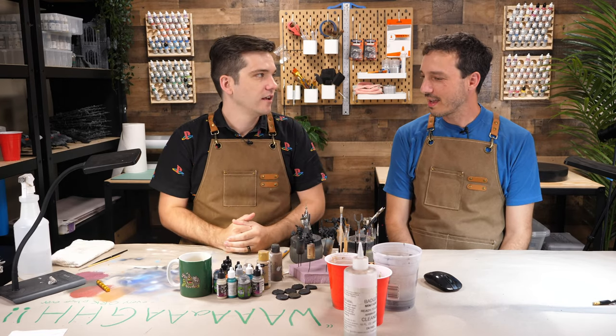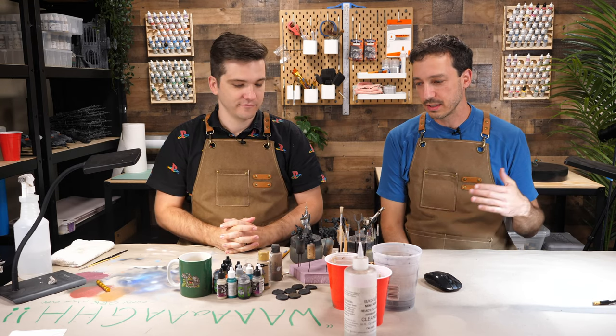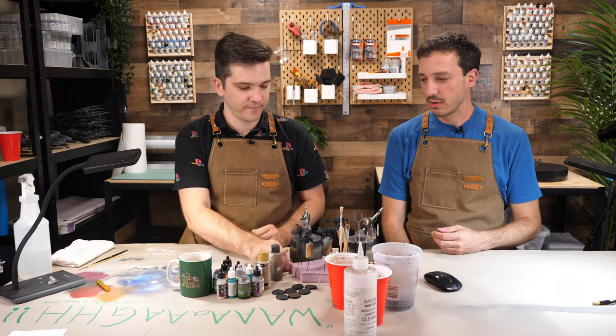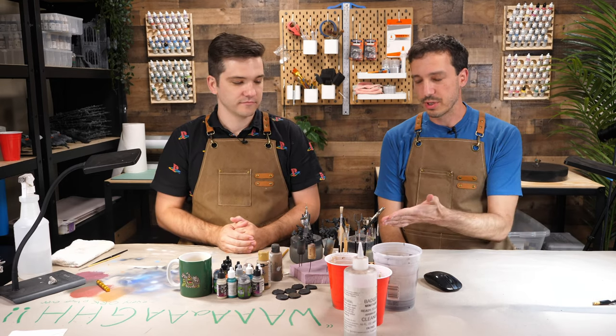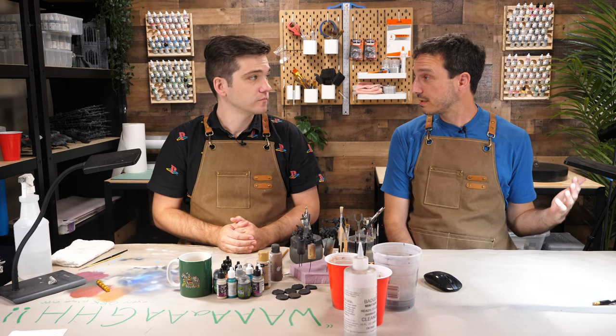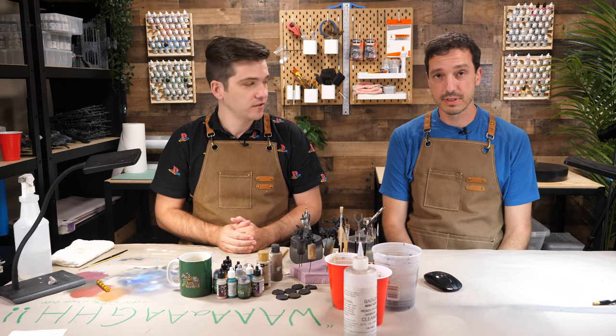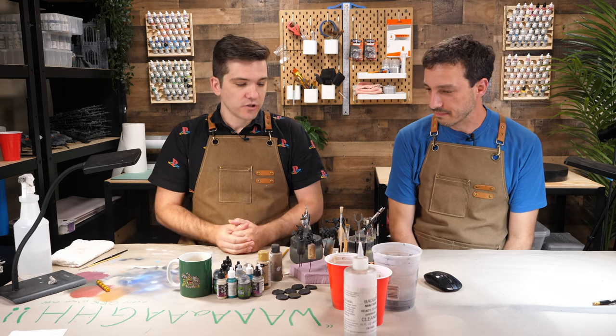We're starting here — we've pre-assembled these, they're primed and corked up, and we're going from five boys here that we're ready to paint tonight. Hopefully by the end of this live stream we're going to have five painted boys ready for the tabletop. So what's step one?